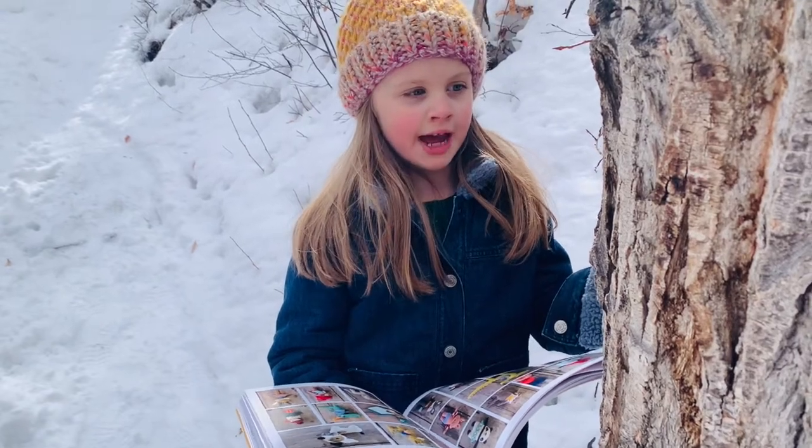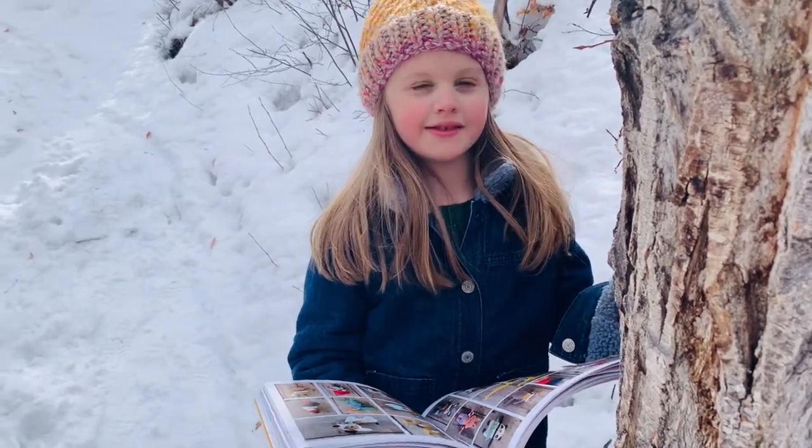So this book is about Pinkapow, and it's really, really cute. Hey y'all, it's Charlie.